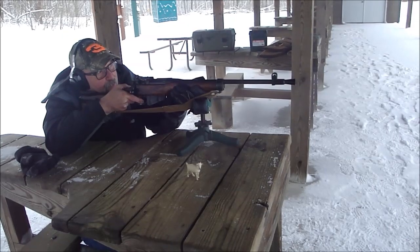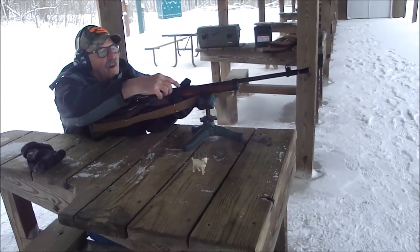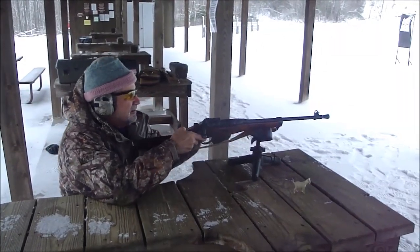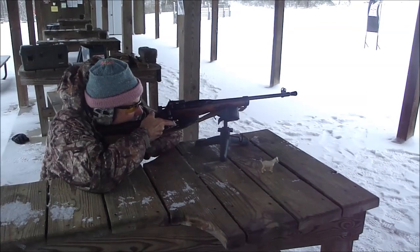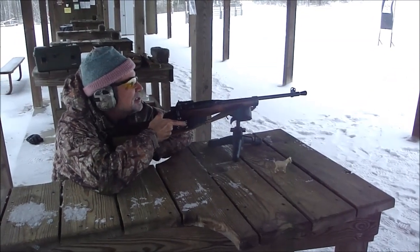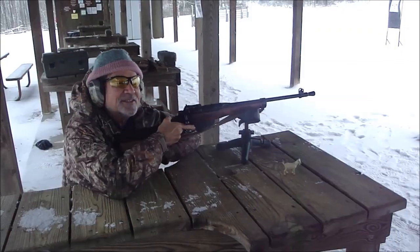Woo, that was fun. It worked the way it was supposed to. Thank you, Brits. Look at that, it cycled perfectly. Excellent. Smooth action. Two-stage military, very quick trigger — probably four pounds or so. That's nice.